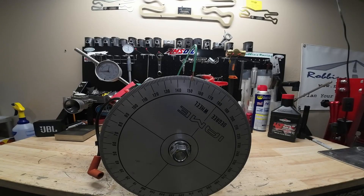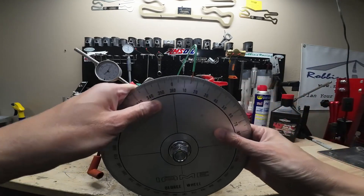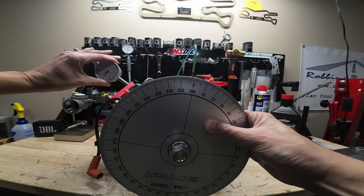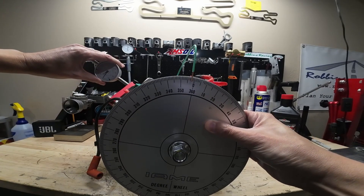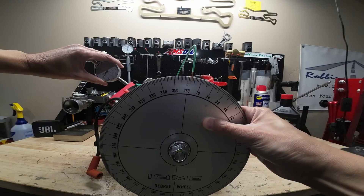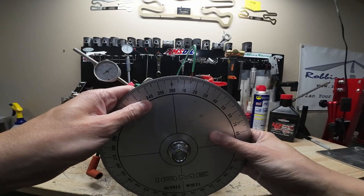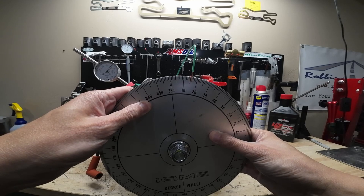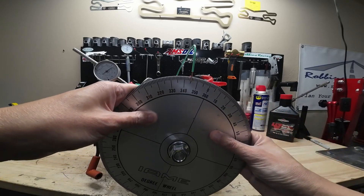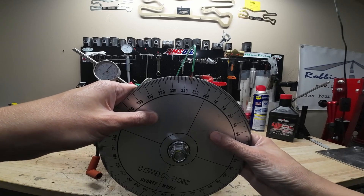First things first, let's get our degree wheel zeroed out, so we'll need to find top dead center. Fifteen and a half, and then we'll go after fifty thousandths — fifteen and a half.